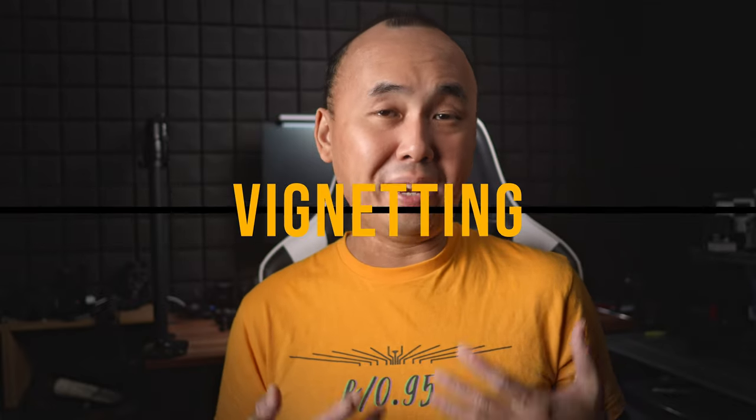Pancake lenses usually suffer from heavy vignetting because of their compact design, so let's look at this lens's vignetting performance. At f2, there is very noticeable light fall-off near the corners — I see some pretty dark corners not only in the test photo but also in my real-world photos. Stopping down to f2.8 makes it much better, but the corners are still darker than the center. At f4 vignetting is less obvious, but you need to stop down to around f8 for it to become pretty minor. Stopping down further from f8 makes virtually no difference.